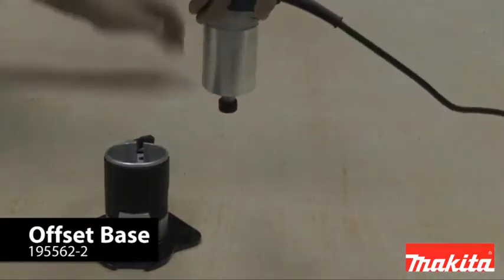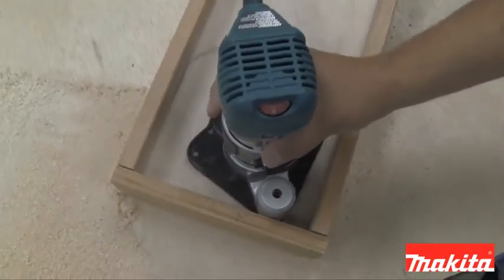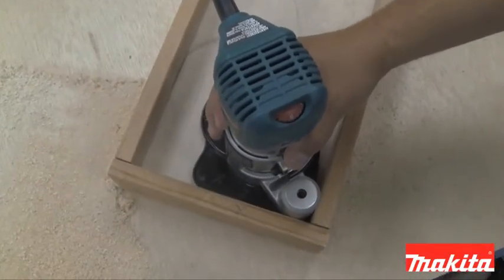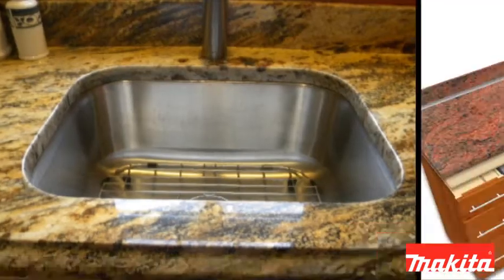The offset base allows for routing in hard-to-reach areas and as close as three-quarters of an inch to the wall. The base is ideal for installing kitchen and bathroom sinks.